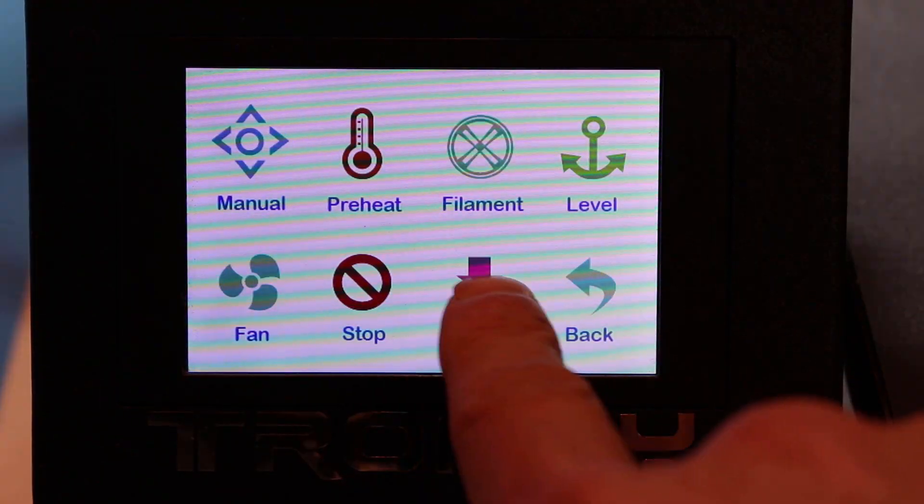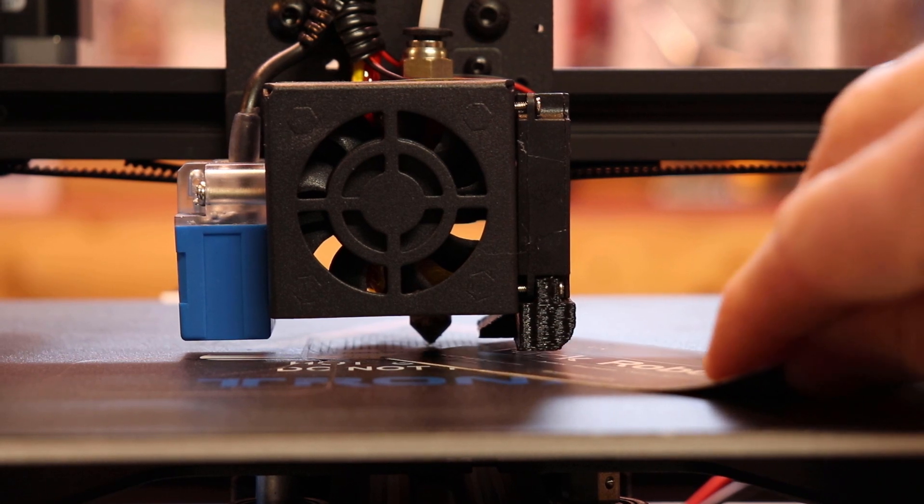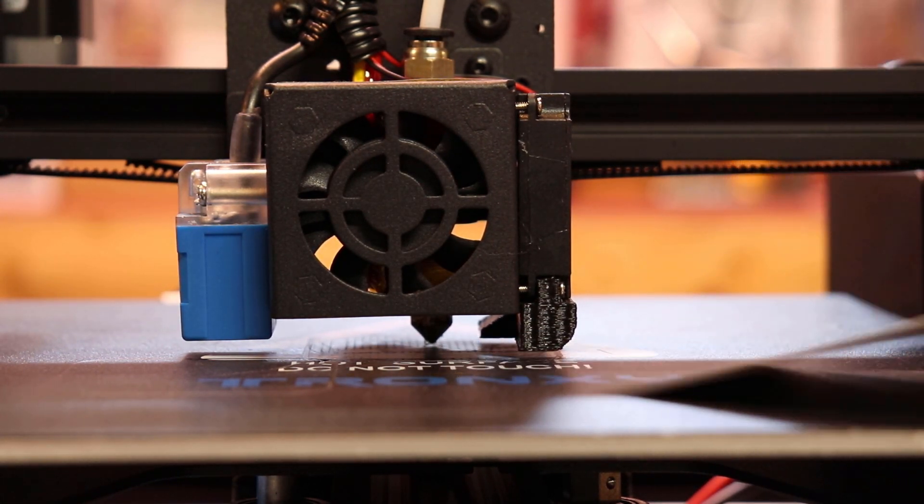I determined the problem was the Z offset, so I changed the settings in the menu and gave it another shot. Thankfully, that solved the problem and it ended up getting a pretty good result.